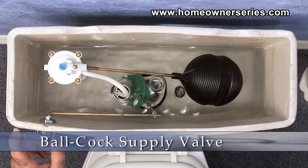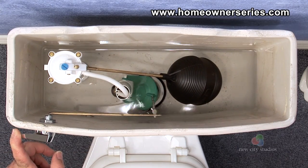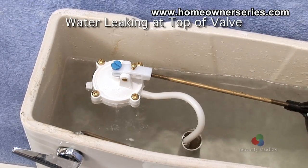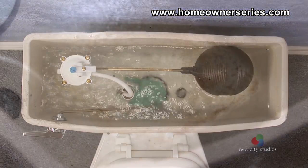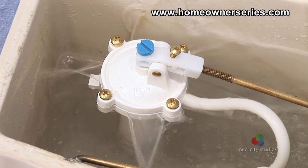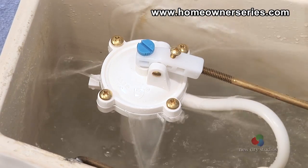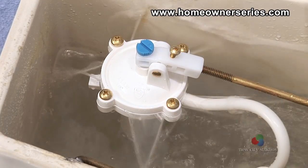Over time the ballcock supply valve and float ball may become damaged or no longer function properly. This can be caused by a number of reasons like mechanical failure, corrosion from mineral deposits, or chlorine damage from toilet bowl cleaners. When the ballcock supply valve no longer functions, it either leaks profusely at the head of the valve or leaks slightly, both of which continually overfill the tank with water.